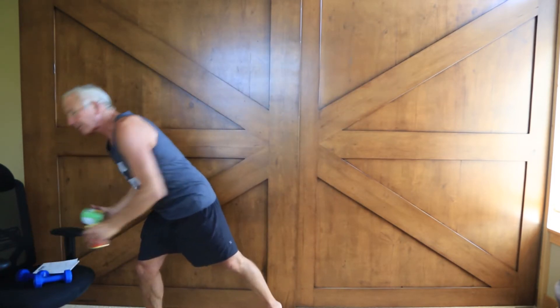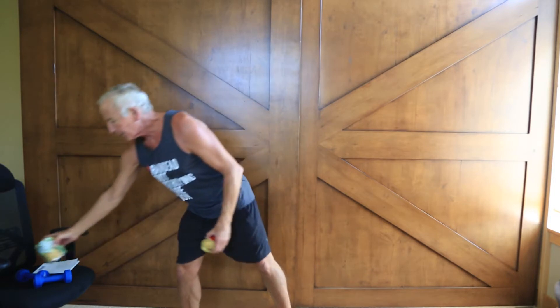I also use some cans — this is one pound, 12 ounce, and this is one pound. I'll use them at different times. I'm pretty happy.